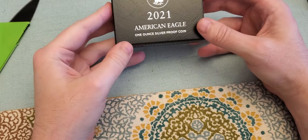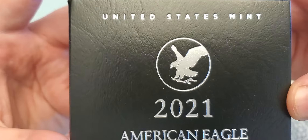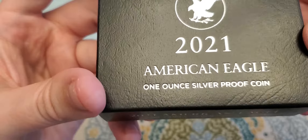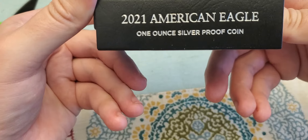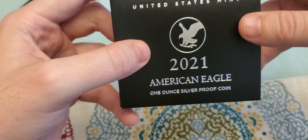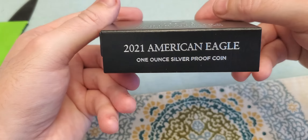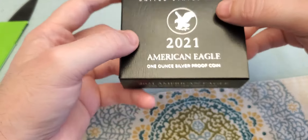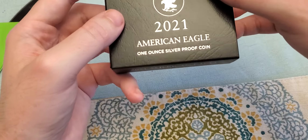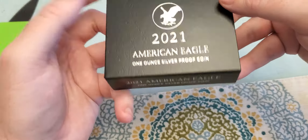At least I don't have to deal with another refund and try to pick one up from y'all. Really cheap packaging — really disappointed with the Mint this year. The Type 1 was in the clamshell; I don't know why they didn't just keep the clamshell.